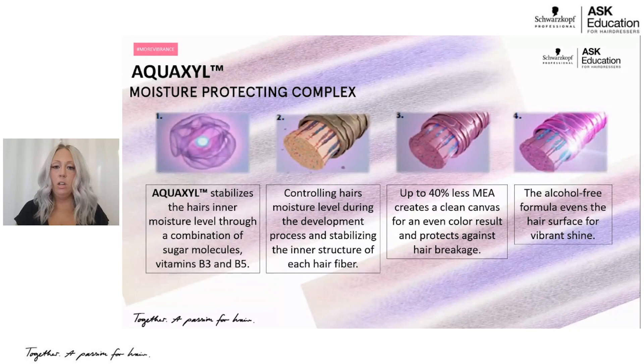As a demi-permanent, we are getting up to 25 shampoos out of Igora Vibrance. What's really unique is because of Aquacill technology, we get as much longevity from Aquacill as we do from our color, because they're working together. We also have 40% less MEA (monoethanolamine), a derivative of ammonia generally found in a demi-permanent. It's designed to give more even color results and protect against future hair breakage. It's also an alcohol-free formulation, which helps the hair surface keep that shine while working with the sugar molecules and vitamins B3 and B5. You get an overall very moisturized, very shiny, amazing end result.